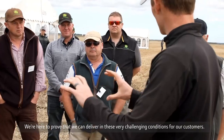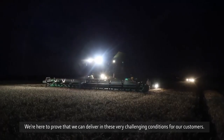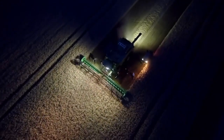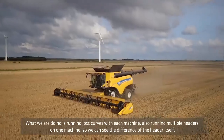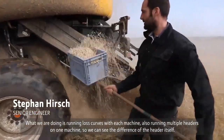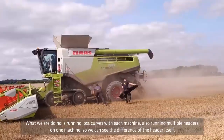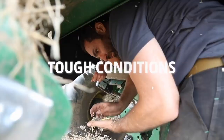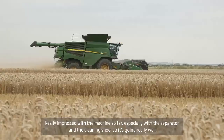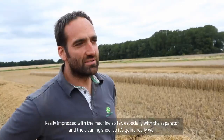We're here to prove that we can deliver in this very challenging condition for our customers. What we are doing is running loss curves with each machine, and also running multiple headers on one machine so we can see the difference of the header itself. We're impressed with the machine so far, especially with the separator and with the cleaning shoe — it's going really well.